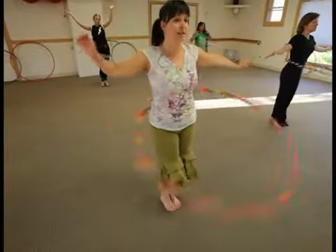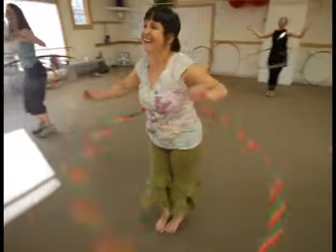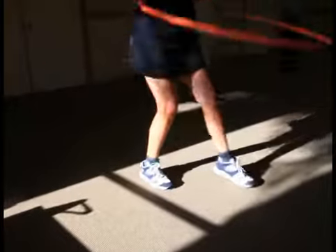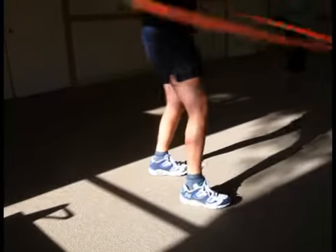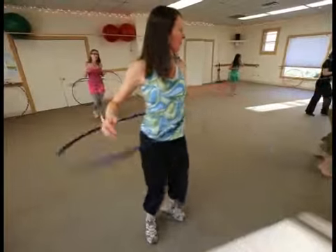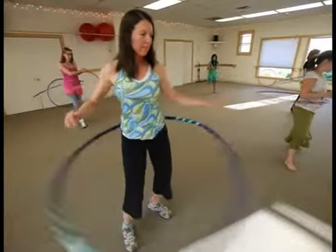It increases happiness, I think, because whenever I see someone in the hoop they can't help but laugh or smile. It's just a really fun kind of childhood memory toy, but now it's spreading throughout fitness gyms.